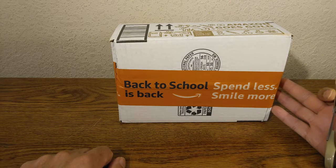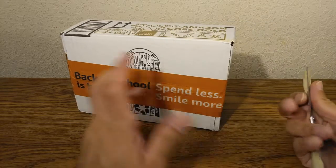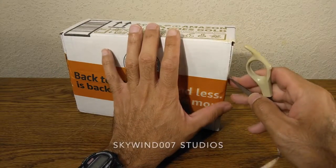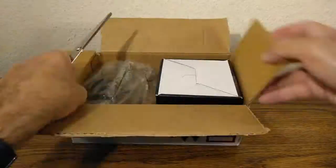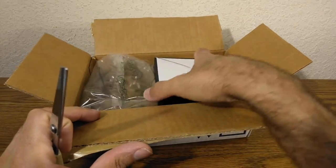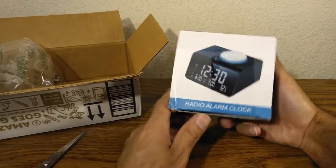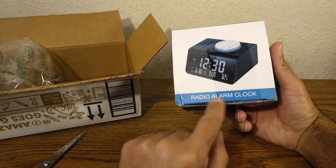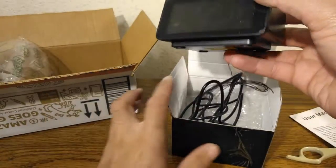Welcome back to another episode of Skywind007. On today's episode we're going to be looking at this right here from Amazon — it's a radio alarm clock.